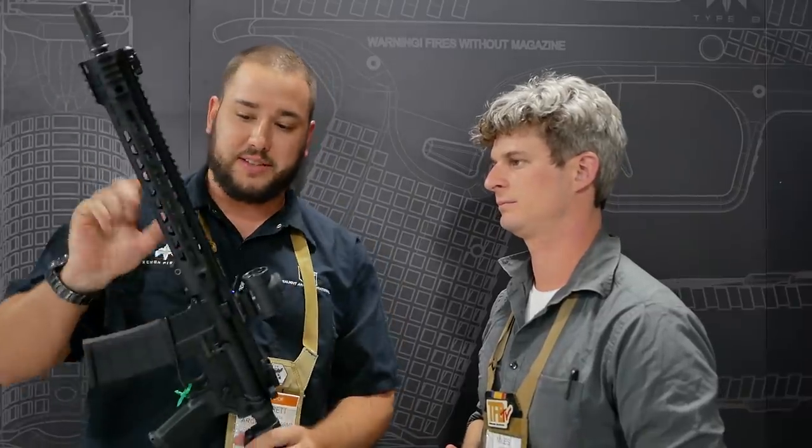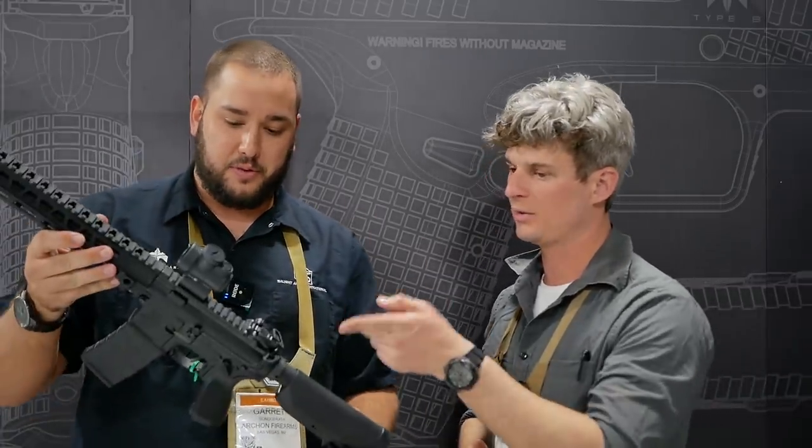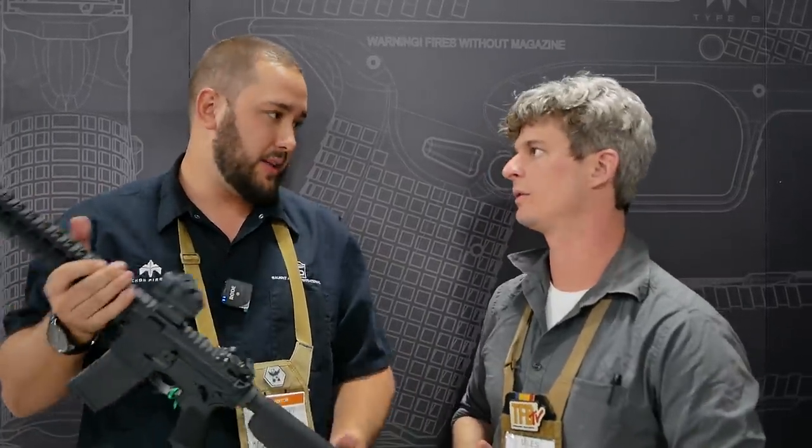One of the cool features on this is it runs a square 14.5 intermediate barrel. The flash hider is pinned, so it is a legal 16-inch gun. Whereas the other one has to be an SBR. The other one you can make it a pistol at 11.5, or it comes in a 16-inch model as well that you can buy legally without having it pinned.